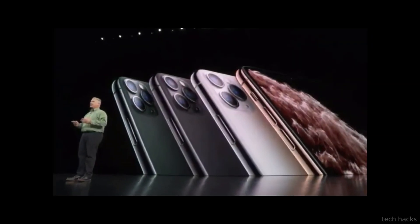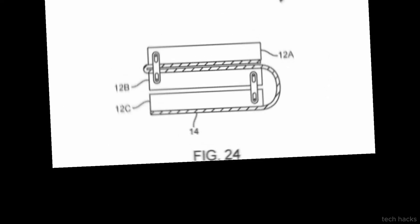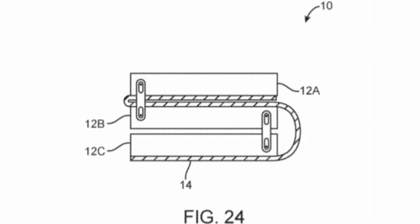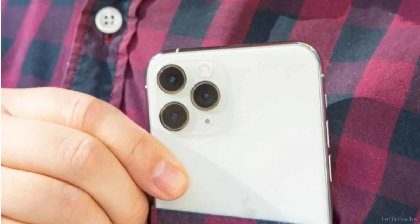Reportedly positioned on the bottom right side of the iPhone 16, the capture button's design — whether mechanical or capacitive — remains a subject of speculation. Recent reports also hint at additional functionality, such as the ability to zoom in and out by swiping across the button.